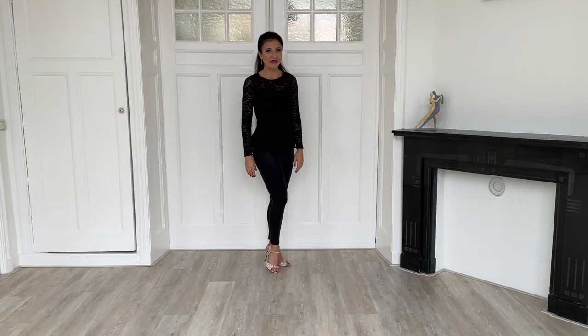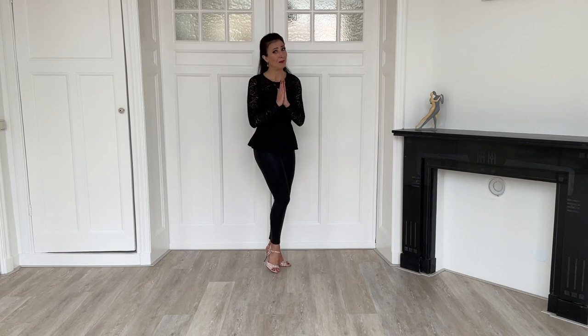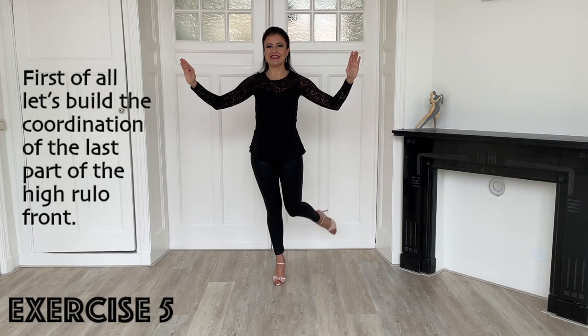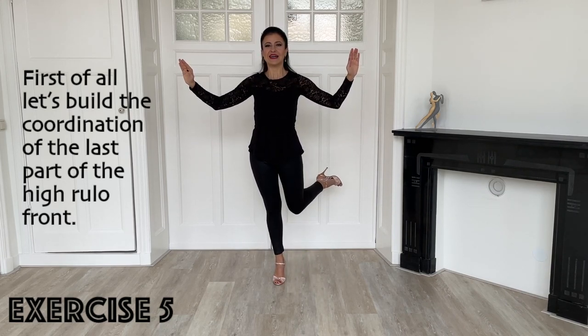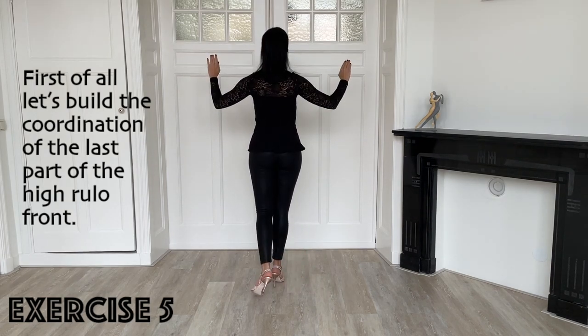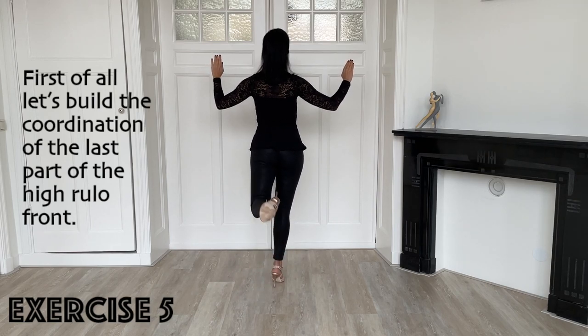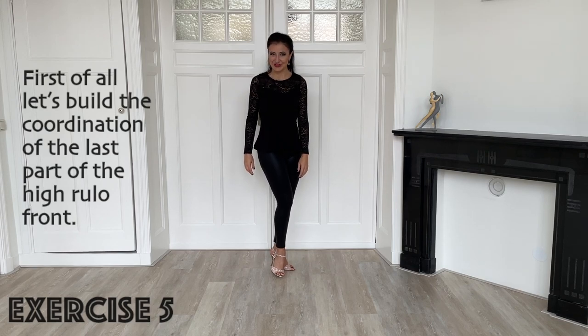And if you want to go a bit above the lines, here are the exercises for the high rouleau front — but please don't do it in a crowded milonga. Stand on one leg, project the free leg backward, lift the lower part of the leg, bring it to the outside and then collect. Back, up, outside, collect. Exercise also with the other leg and as many times as you want.